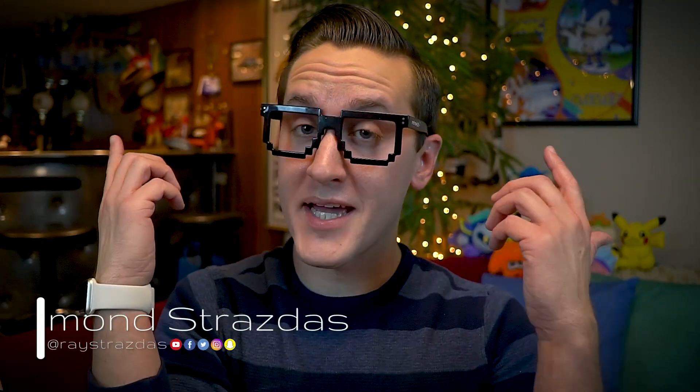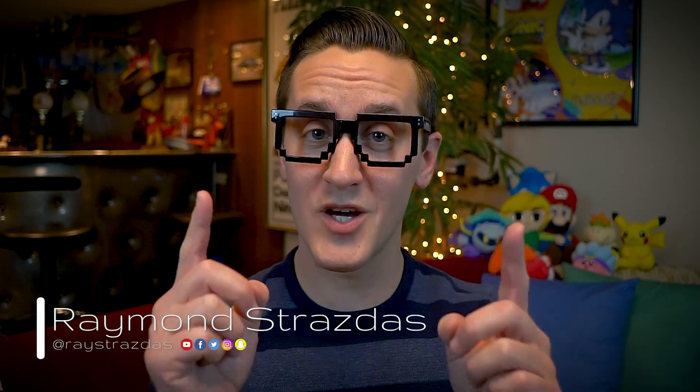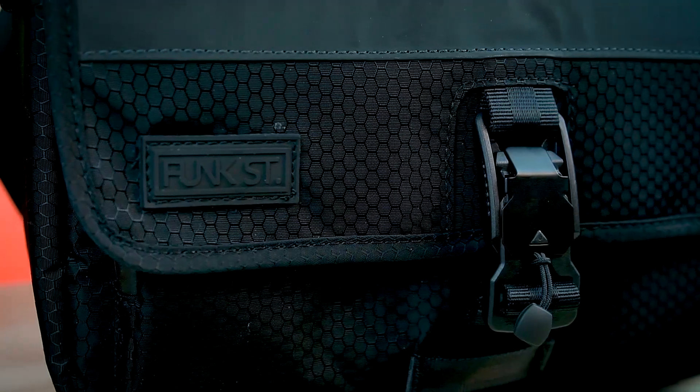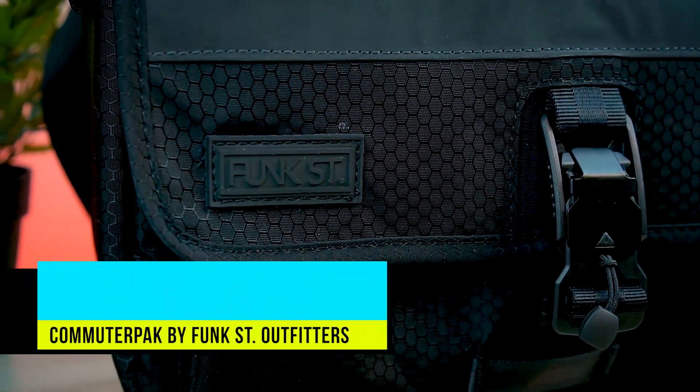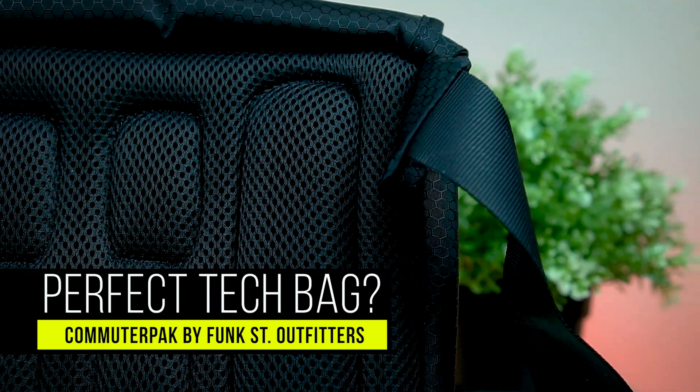What is up my friends? It's Ray back here and today I want to share with you guys something that I know you are really going to like. This here is the Commuter Pack by Funk Street Outfitters. Now I know what you're thinking to yourself — Ray, why are you sharing a bag with us? Well guys, this bag here is actually a little different than the others.